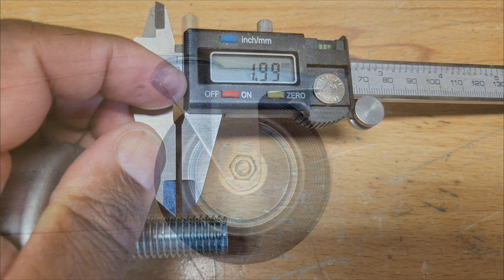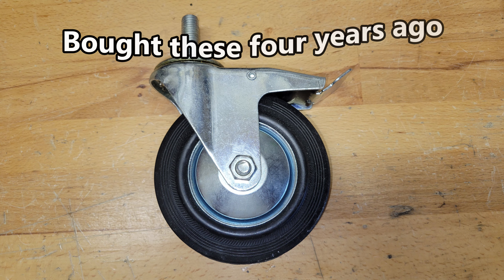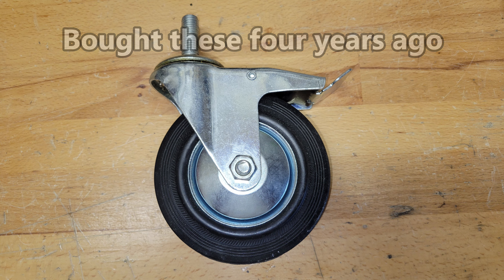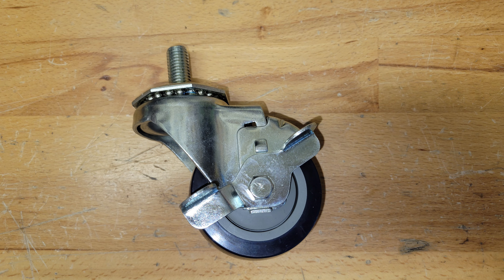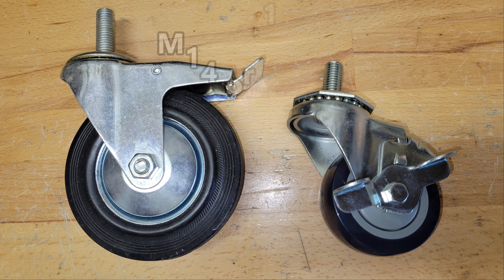After a lot of searching, I originally bought some five-inch wheels but they put the table height at about 42 inches, which is too tall. Finding three-inch wheels to end up at around 40 inches was very difficult, as most wheels that size have much smaller diameter stems. After a lot more searching, I found some wheels by Crown on restaurantsupply.com — the part number is 28-164S.